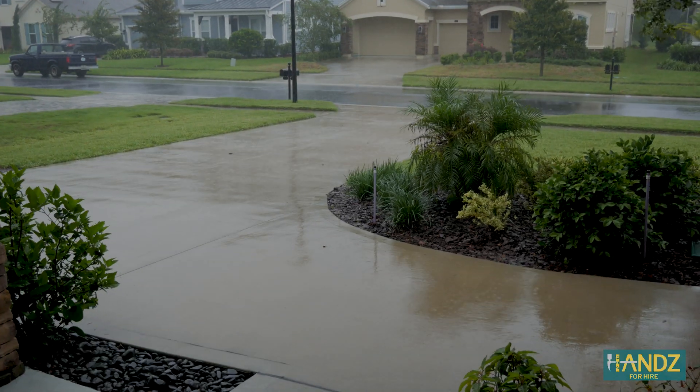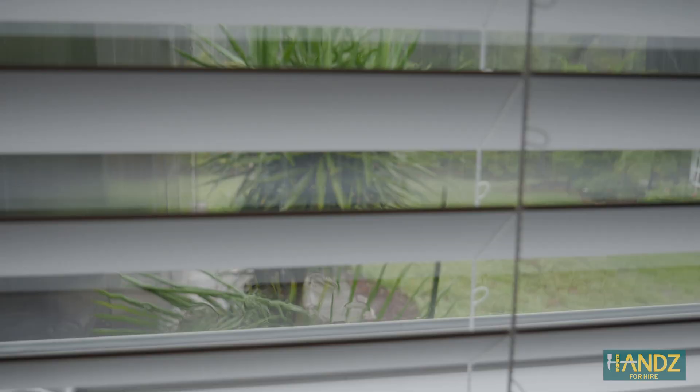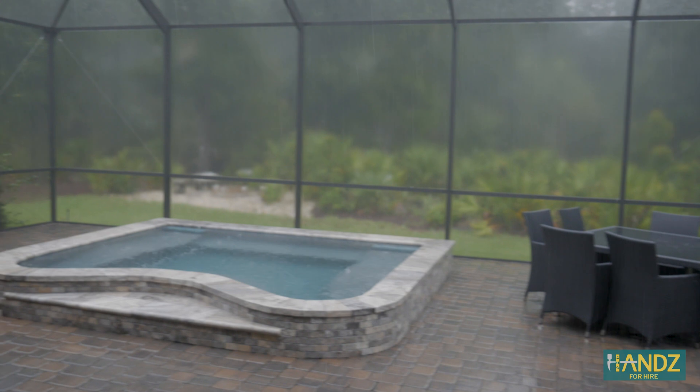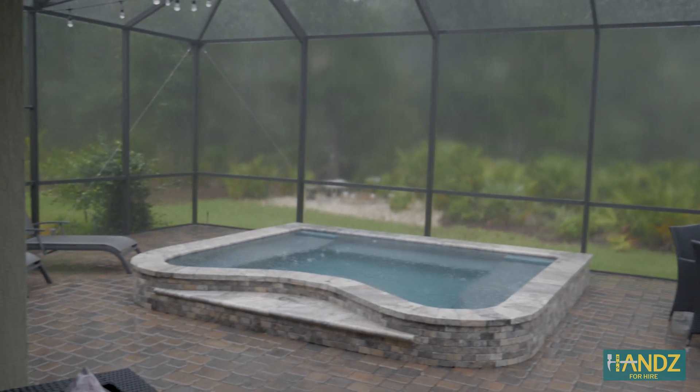Hurricane Dorian is now a category 2 storm. Mandatory evacuations are in place for eight counties along Florida. The state of emergency in Florida has been expanded to include every county in that state.